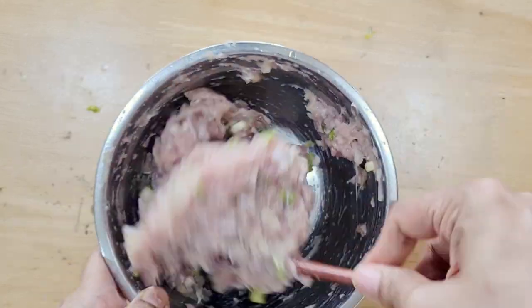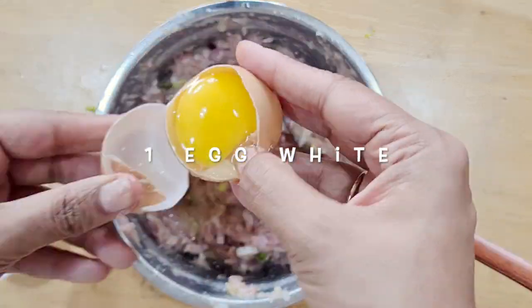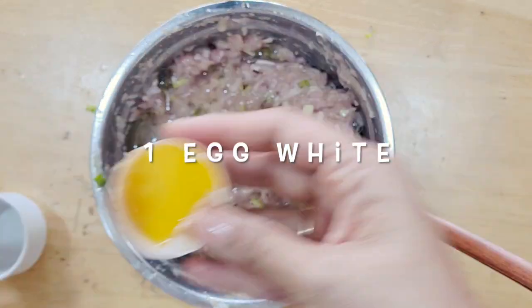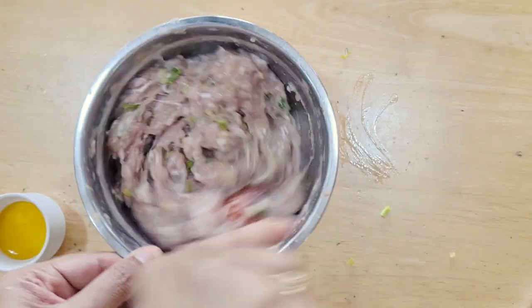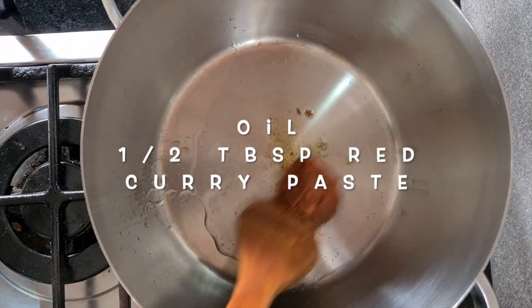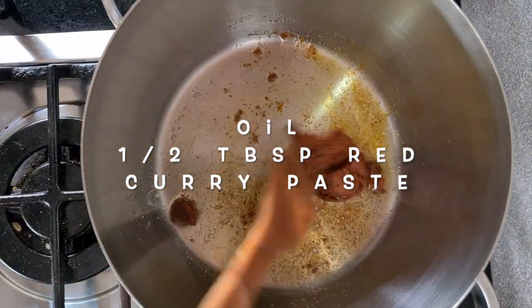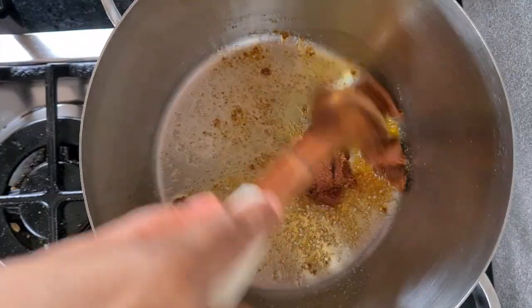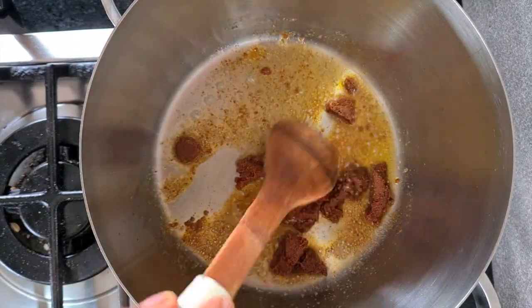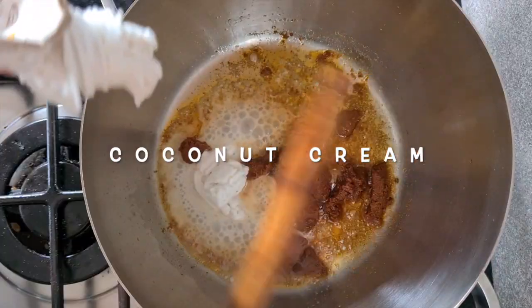I'm still going to add one egg white to the mince and mix it a little more. I'm setting the egg yolk aside to use later — I never waste any part of the egg. In a pot I have some oil and red curry paste, and I'm adding coconut cream, frying it until the oil separates and all the water from the coconut cream dries off.